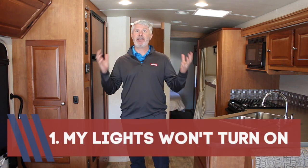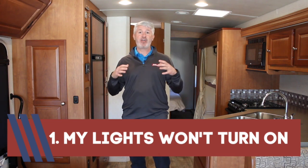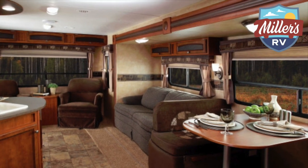First and foremost: my lights don't work. When you're renting an RV or you're out in a brand new RV and you come in and your lights aren't coming on, usually there's other things that aren't working too. No power is another question we'll get. Your lights, your water pump, your furnace, your refrigerator, your air conditioner thermostat are all battery powered in a motorhome — they all work on 12 volt.